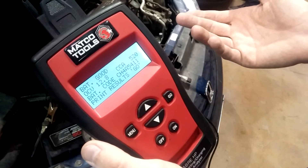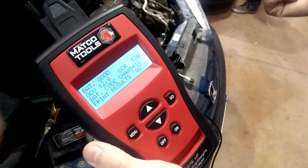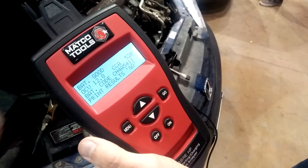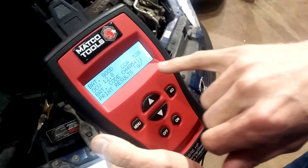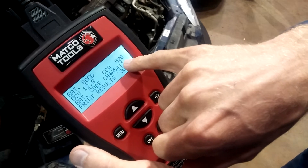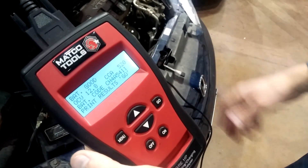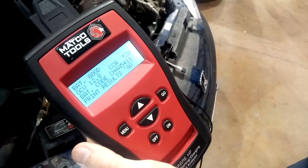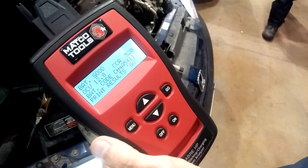All these testers output results in one of three ways: the battery is good, the battery is bad, or the battery needs to be charged and retested. In this case, it says the battery is good. It estimates the cold cranking amperage at 520 amps, which is higher than the rated 450. So using that measurement, this tool says the battery is good. Again, these aren't always accurate, but they are convenient — it's one way you can test a battery.